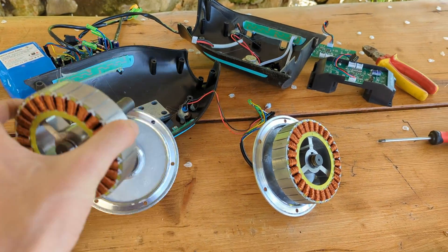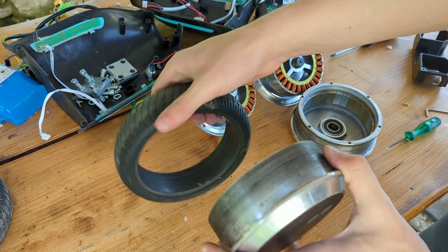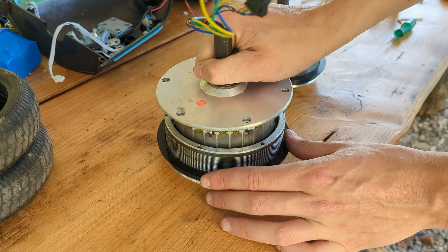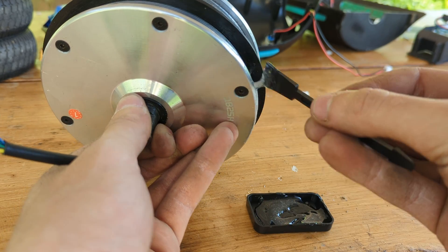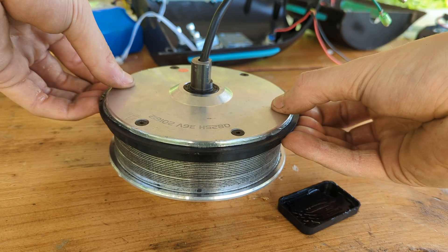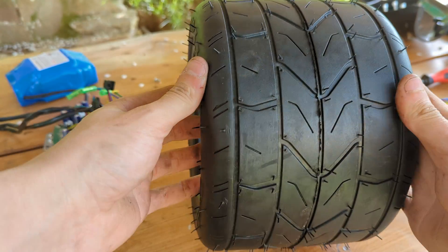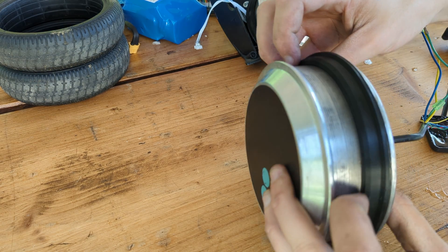The two motors need to be disassembled to remove the rubber tire, and we can take this opportunity to slide the 3D printed rim adapter on the motor body before gluing it in place with some epoxy. The tire I chose is a 10 by 6 by 5.5 inch go-kart tire, so the 5-inch rims need to be enlarged with a 5.5-inch 3D printed adapter.